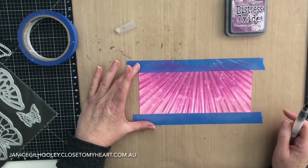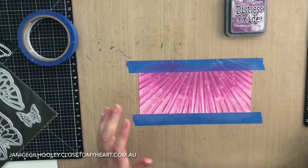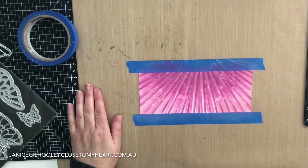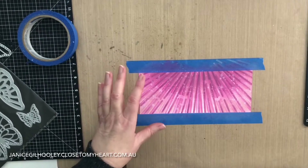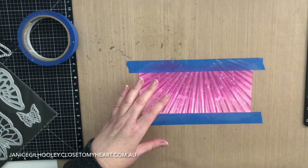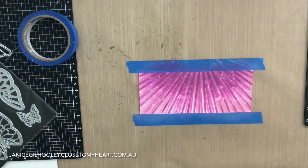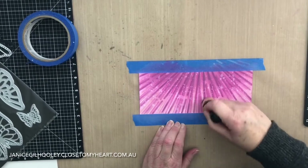Because this is Distress Oxide ink it stays quite wet, and I want to put some white splatters on here. I'm going to dry it off a little bit with my heat gun — it will still stay reactive to water but I just want a drier base. This area here is still a little bit white so I'm just going to come back in with the Tattered Rose first.